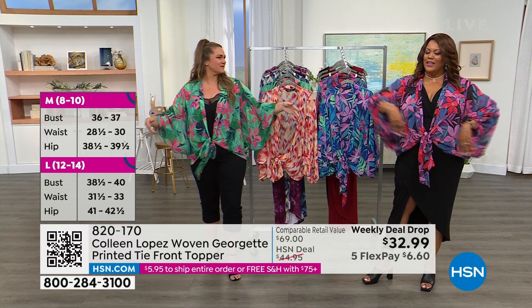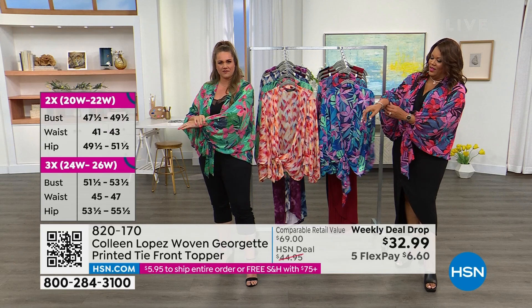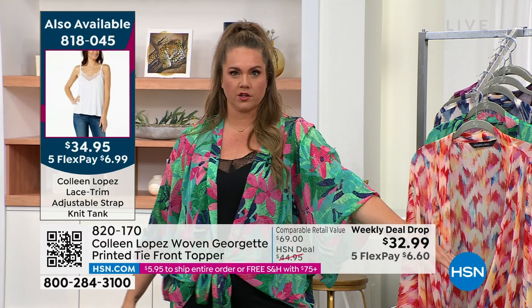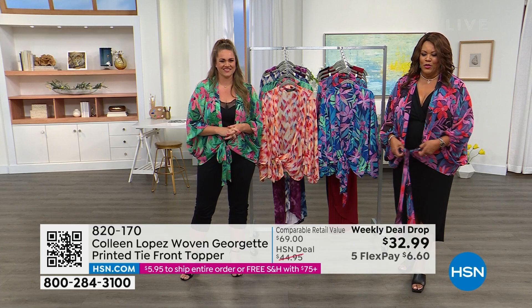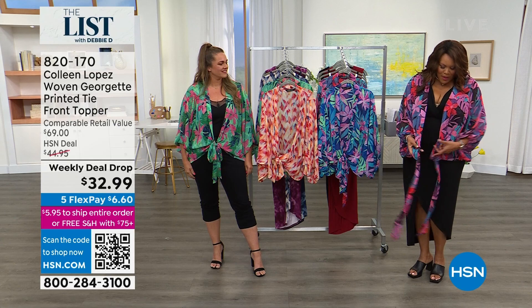It has this nice elastic band here, so you can either leave it down, pull it up midway, or pull it all the way up for a shorter sleeve — you make it your own. Fashion should be fun, should make you feel something. I love the versatility. There's so much you can do — tie it back here, tie it around here, make it into a wrap top. There's so much you can do.